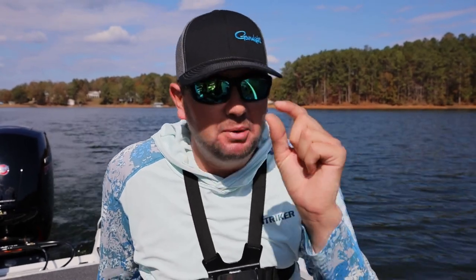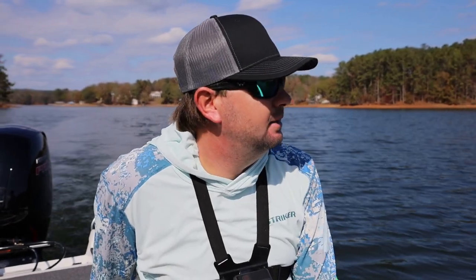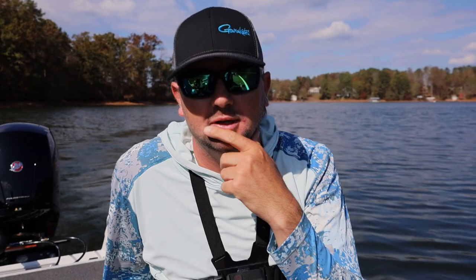Alright, what's going on - we're back out here on a small local lake, same boat, same setup as the other day. We had some negativity about the Garmin LiveScope video we just posted, and I couldn't agree more with a lot of what y'all said. It's not that fun to just sit behind somebody and watch them stare down and then set the hook on a 13-inch spotted bass.